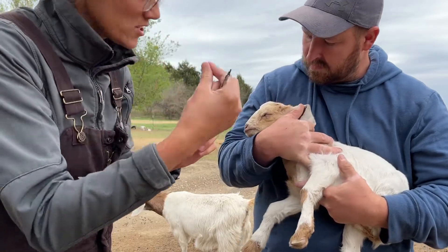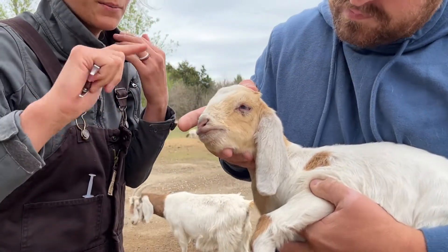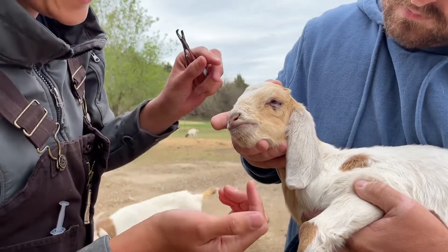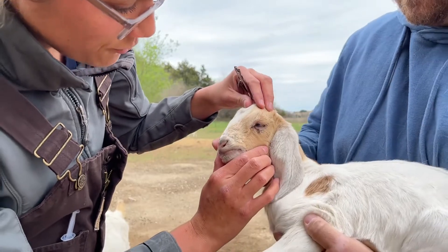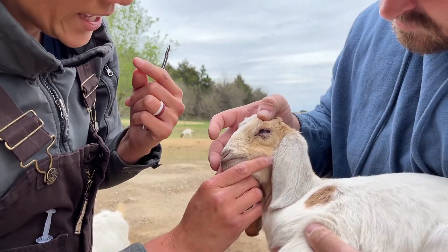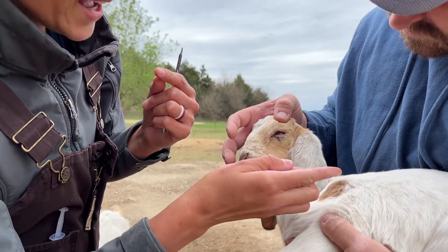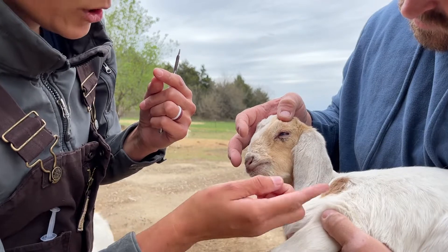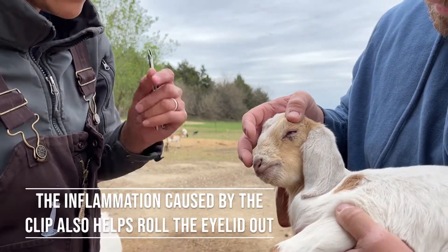Just that little bit of a squeeze on the tissue helps pop that eyelash that's been rubbing on her eye away from the eye, to let it heal. You can see how her eye is all cloudy from the irritation from her eyelash scratching her cornea. That little clip pops the eyelid out so it will stop rubbing and can heal, and then we'll remove it in about 10 to 14 days.